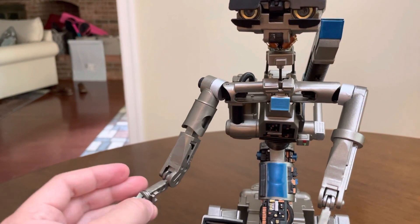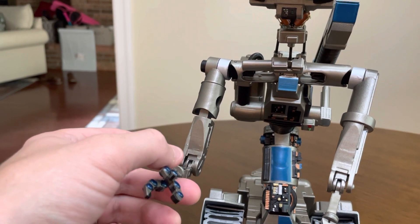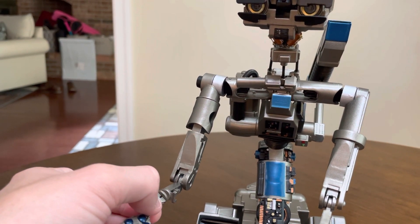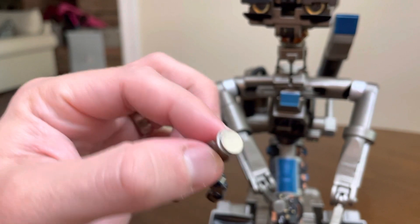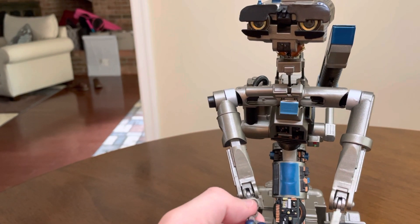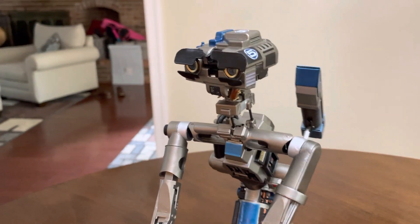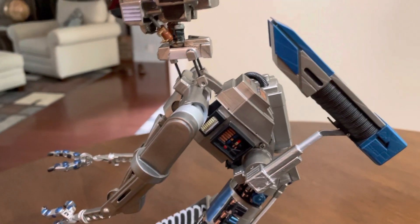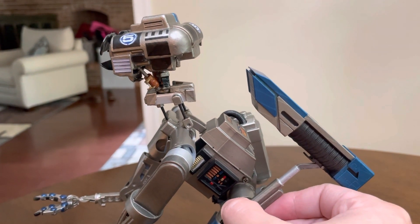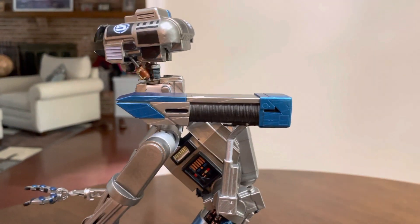He's got articulated arms; he's got the butterfly joint. He's got bend at the elbow, he's got a little bend at the wrist. The wrist and hand are magnetized — they come off and go back on. The laser is magnetized right here, and this particular model allows for the laser to bend forward into a fire position.